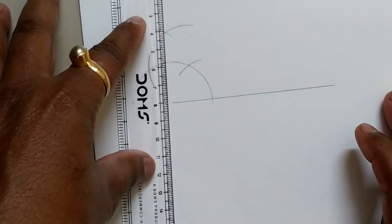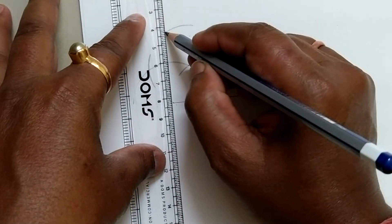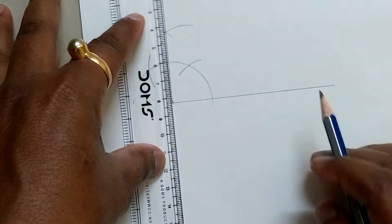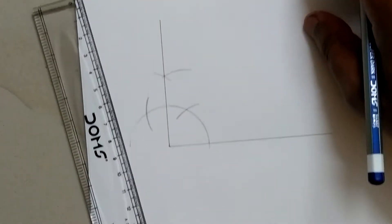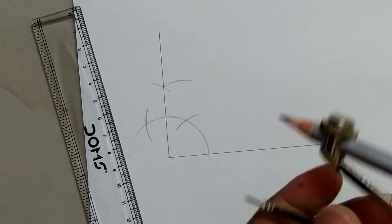Now we are joining these two points with a straight line to get a 90 degree angle. Friends, this is the 90 degree angle. Now we are dividing this 90 degree angle to get the 45 degree angle.